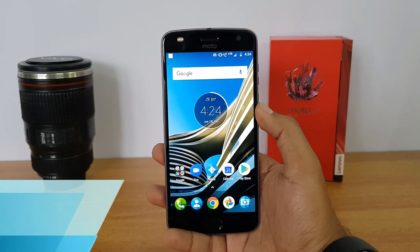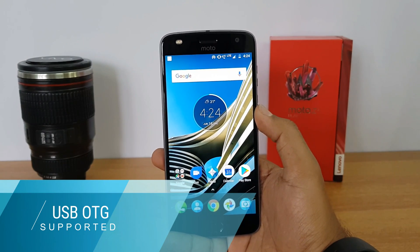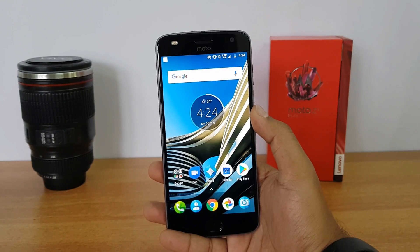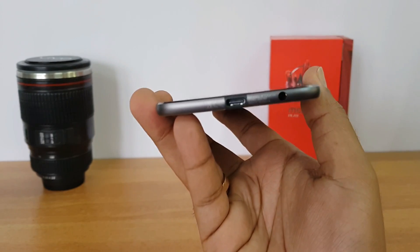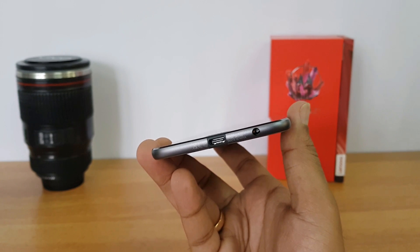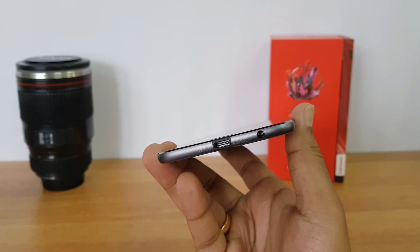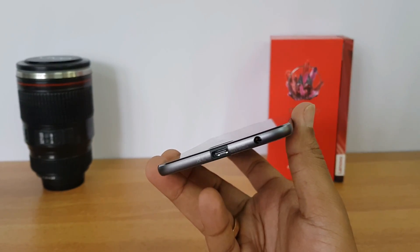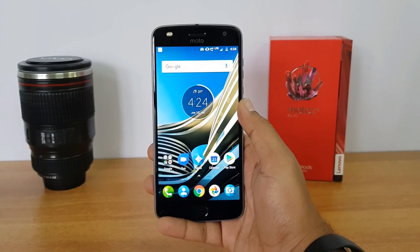Next we'll talk about OTG. This device does come with OTG support and you can connect USB pen drives and computer peripherals using the USB-C port. You'll need an OTG cable with a USB-C connector, and once you have that you can connect pen drives and other peripherals to this device.